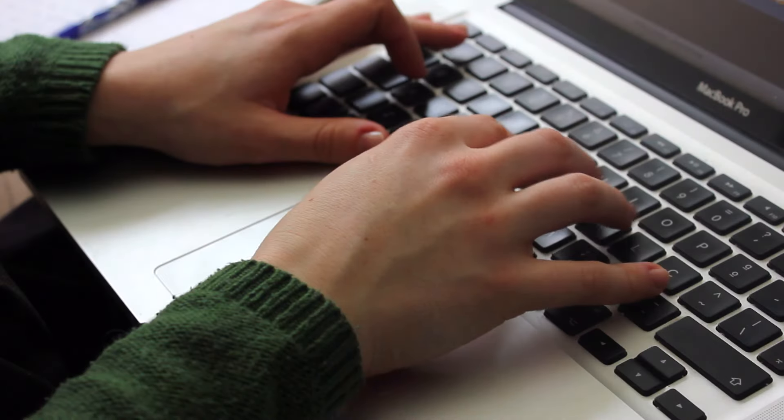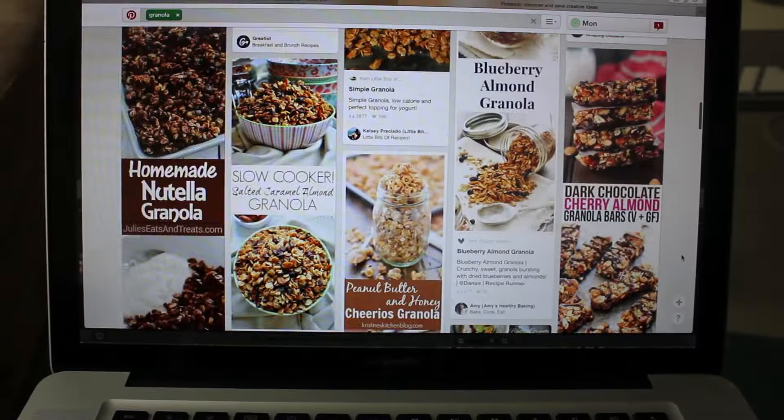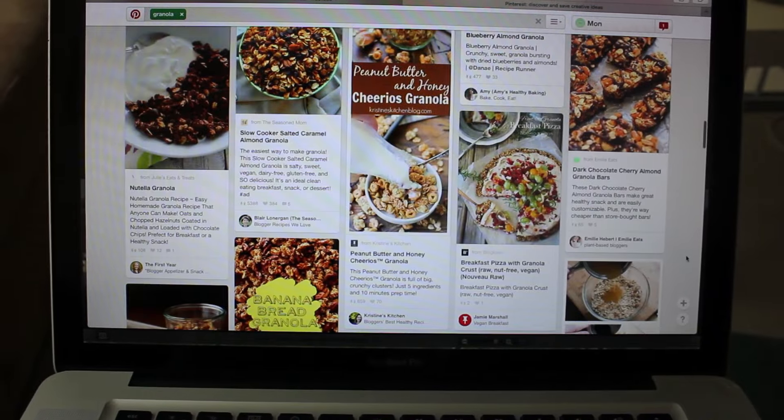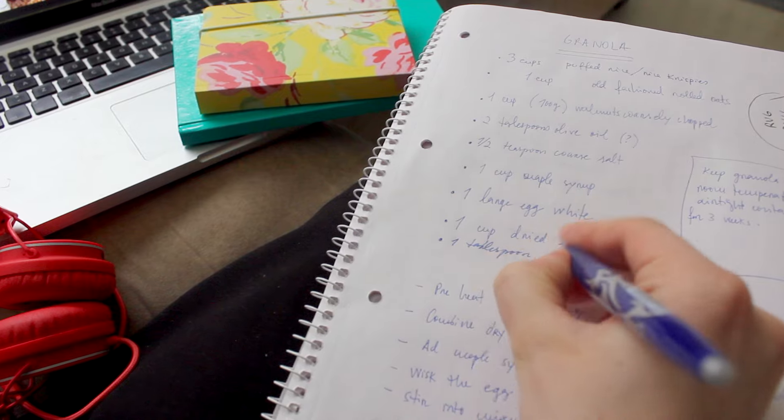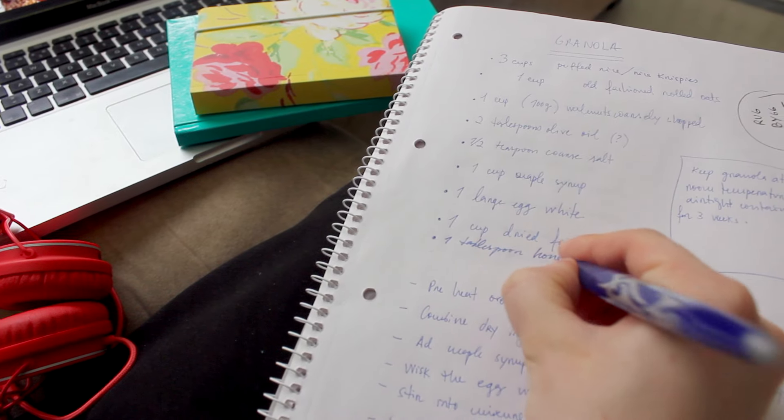The first thing I do is search the internet for some inspiration. When I finally decide on something I like, I write down my recipe and all the steps I want my video to have, and this will help me when I'm filming.